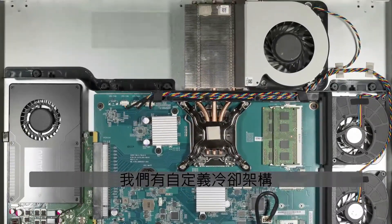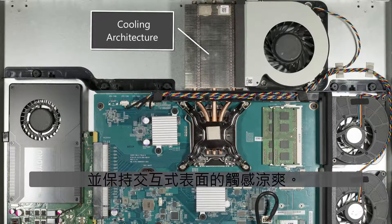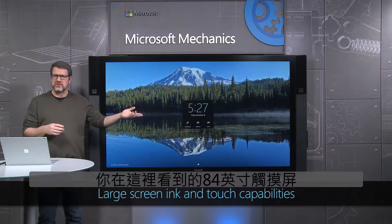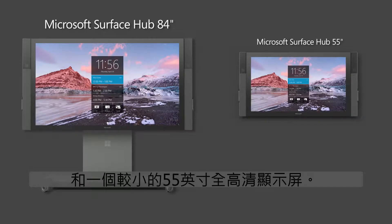We have a custom cooling architecture designed to minimize distracting fan noise and keep the interactive surface cool to the touch. The Surface Hub comes in two sizes: the 84-inch touchscreen with a 4K display and a smaller 55-inch Full HD display.